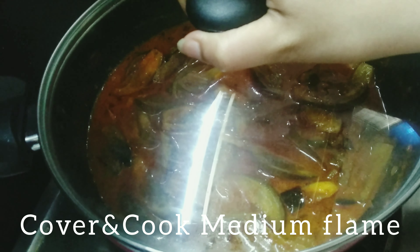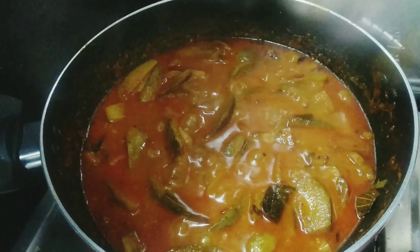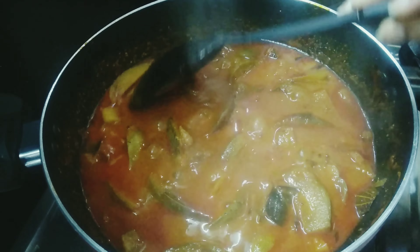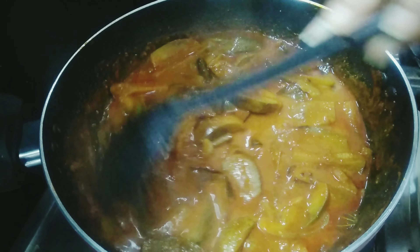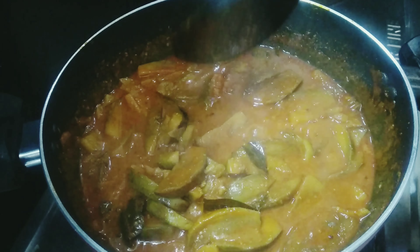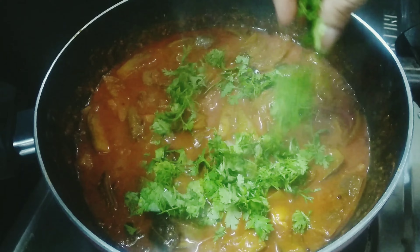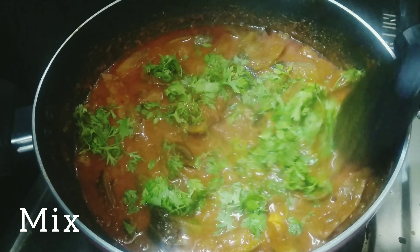Now, we'll cook it on medium flame until soft. We'll continue cooking on medium flame.